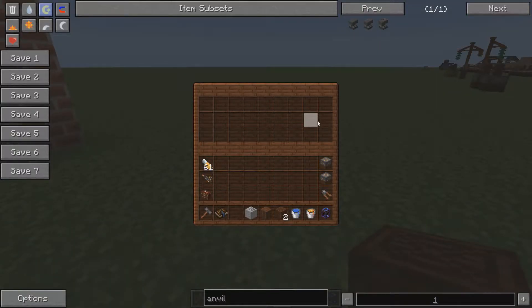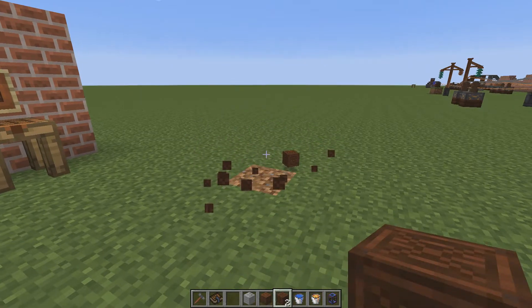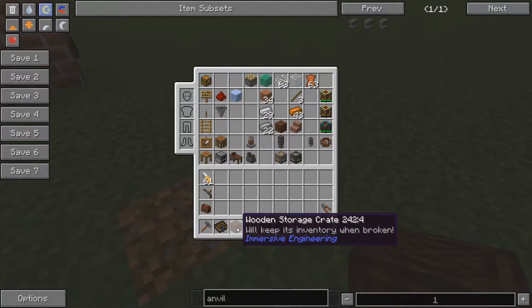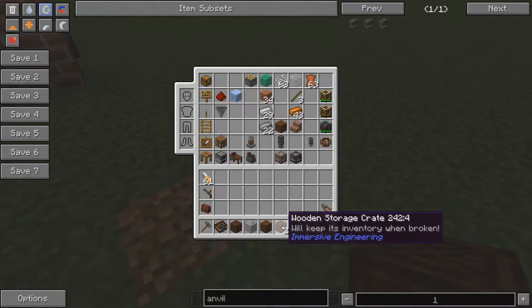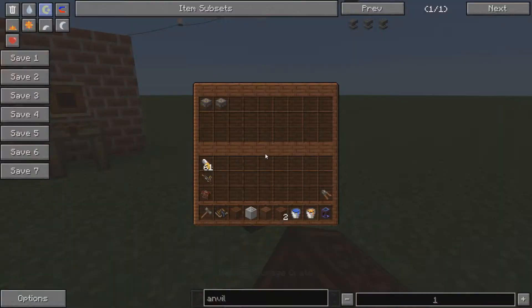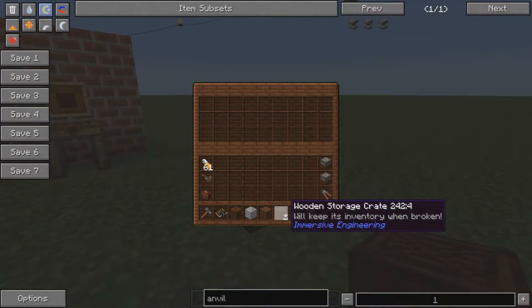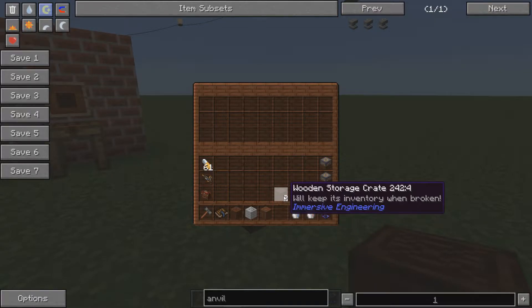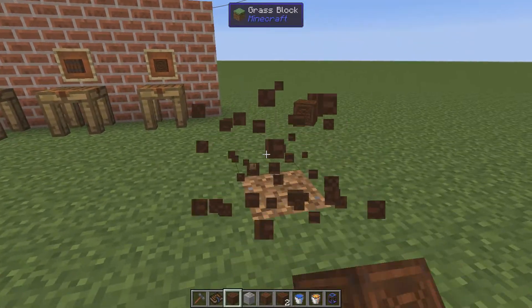This is a crate, a normal chest — looks like anything, right? Well, not really, because if we break it, it will keep its inventory. Notice it didn't stack up with the other one. We can place it back down and there are our capacitors. Very useful — you can bring your stuff in a portable way. You can also store storage crates within a storage crate.